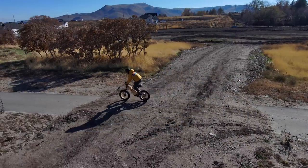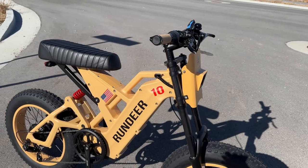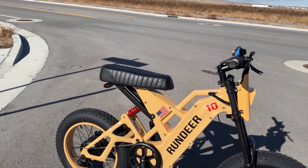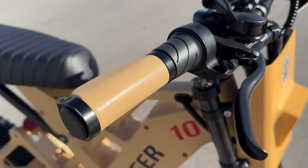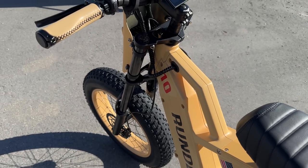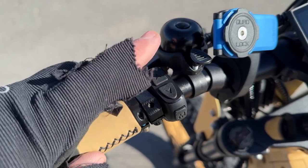Let me walk you through a few more specs to finish up the review. Starting in the cockpit: the first thing in here are the leather grips, which I like because they match the frame and tie the bike together. Then there's a simplistic and nice-feeling control pad — up and down to change the pedal assist levels.